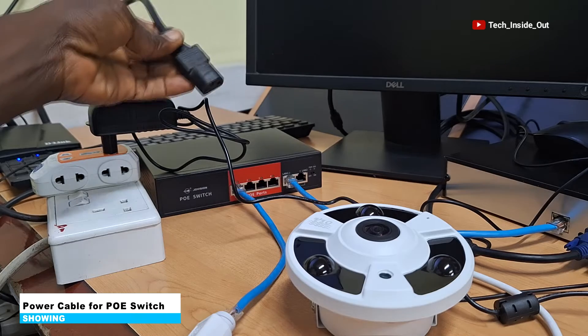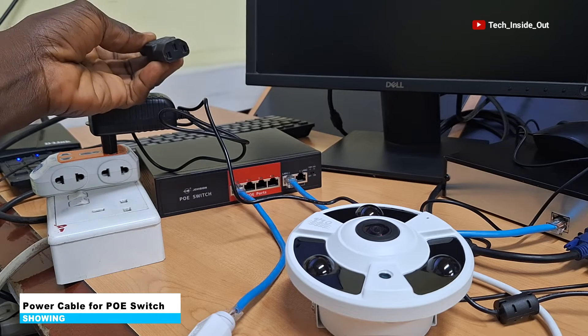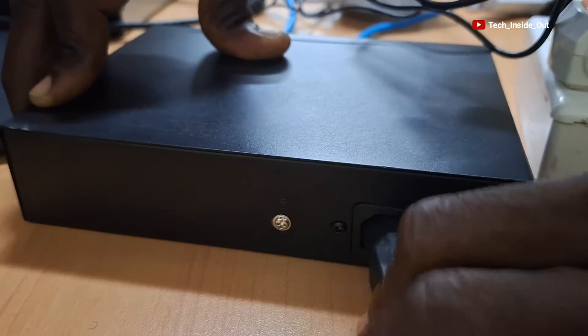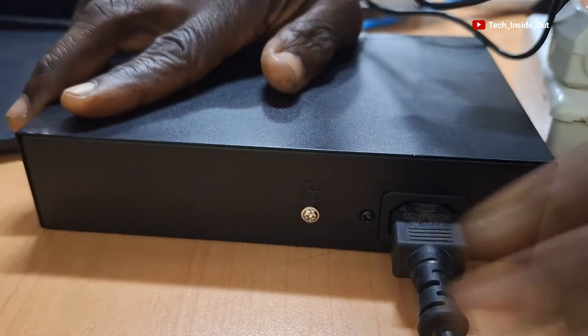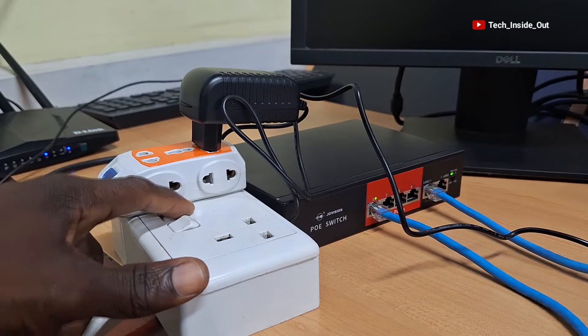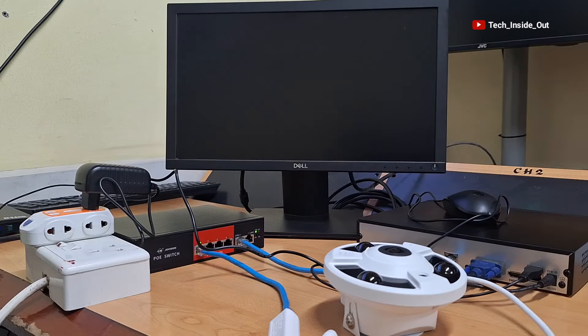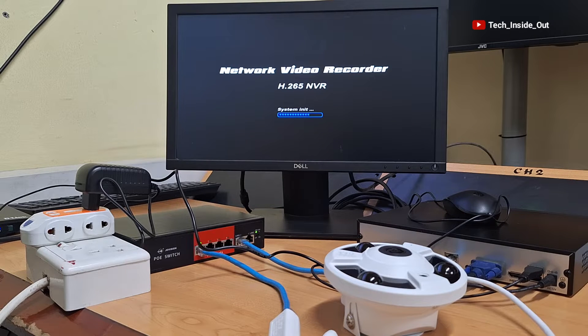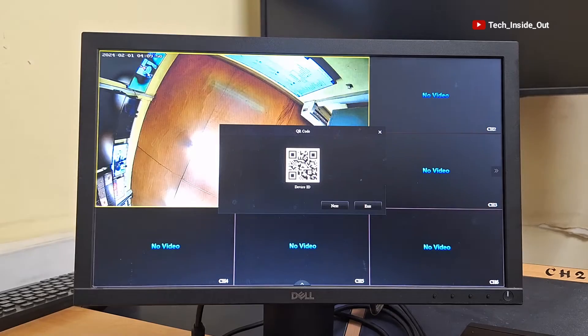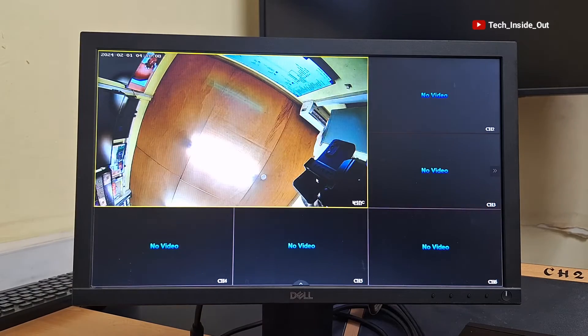This is the power cable that is meant to power the PoE switch, so I'll plug it into the PoE switch, and you can see power in the PoE switch. I'll turn on power to the MVR too, and you can see it loading up. It is now initializing, and you can see the camera popped up in the background.